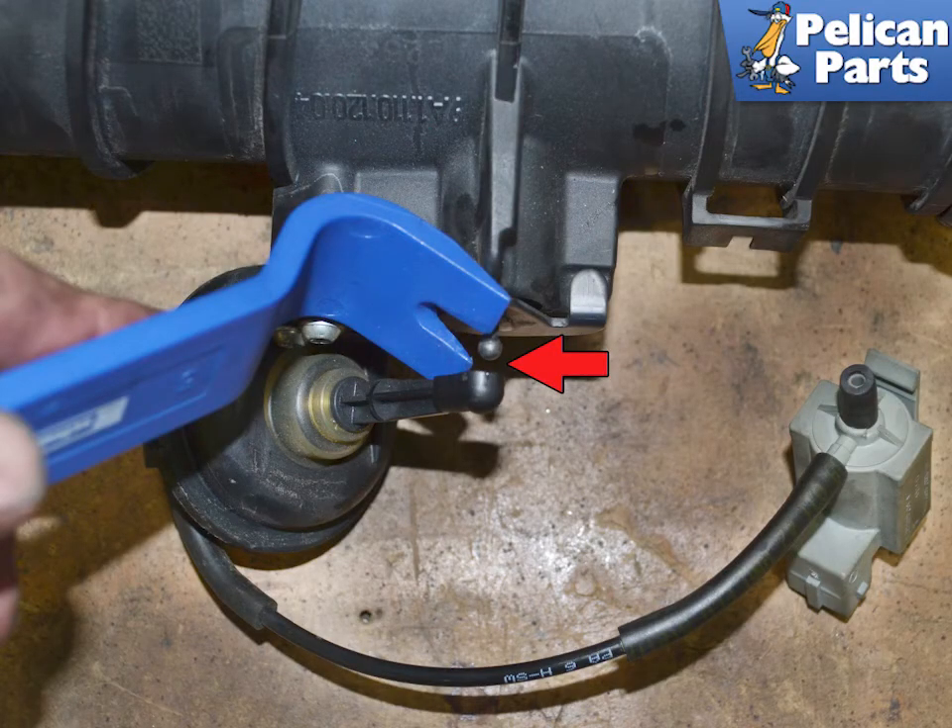Installation is the reverse of removal. Spray a light coat of silicone on the vacuum line when attaching it to the valve. Clean the resonance tube and intake manifolds as best you can with a lint-free cloth. Lightly spray both rubber sleeves with silicone spray — when installed, they should be able to pull completely around 360 degrees of the resonance tube. The stop bead must be seated between the tube and the intakes. Always replace the self-locking screws and torque them to 4.5 Nm or 3.5 ft-lbs.